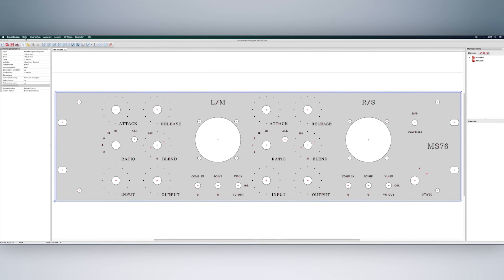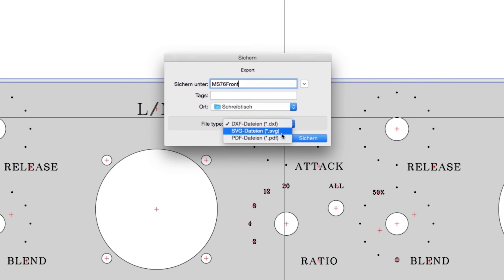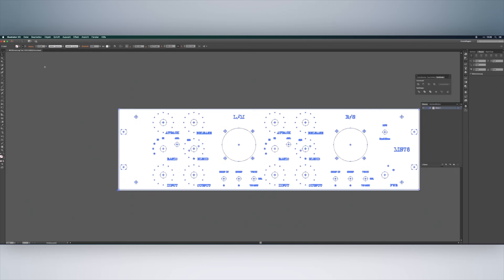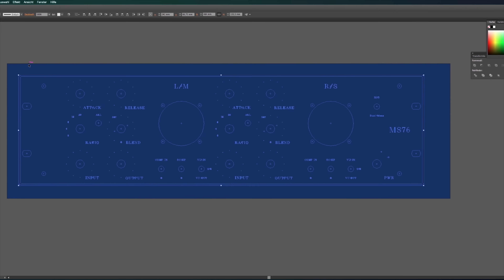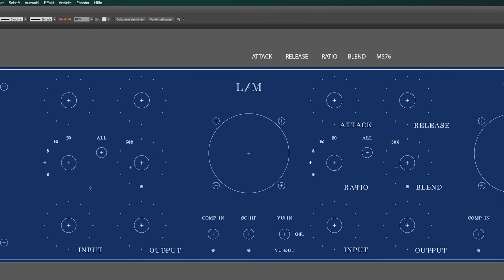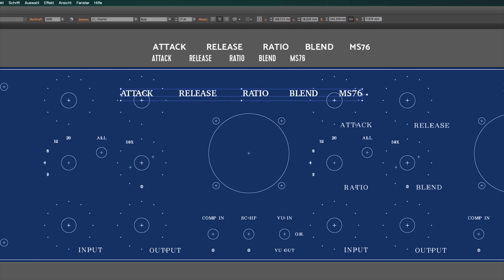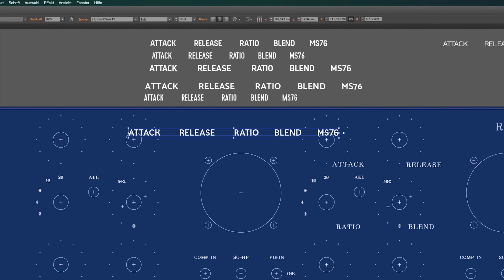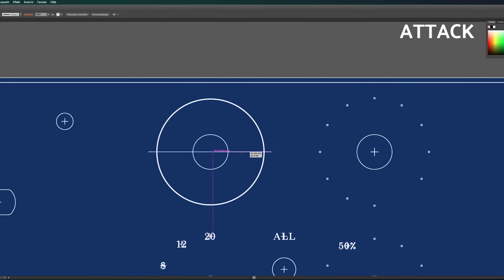If you don't buy the case, you also have to do your own front panel. You can download a template for the front panel designer, which I use as a guideline, but I do my own design in Illustrator. First, I choose a font that has a nice retro look while still being easy to read. Then I design my own scales.